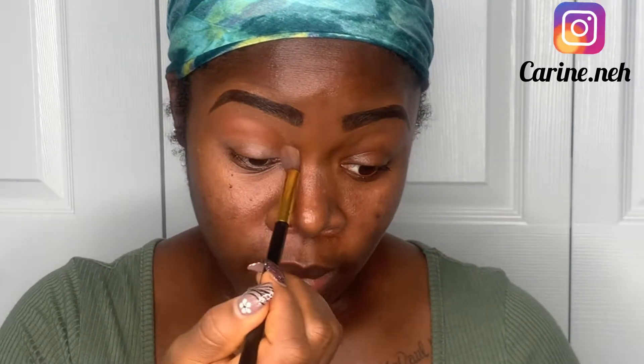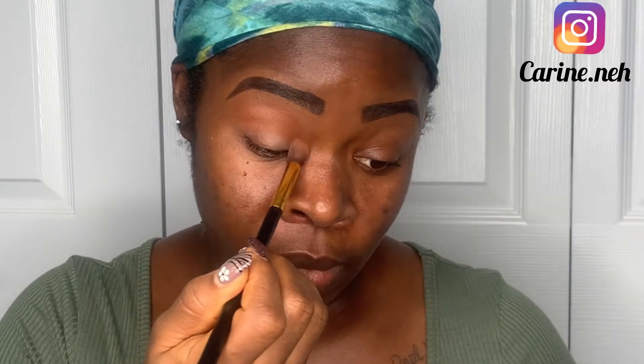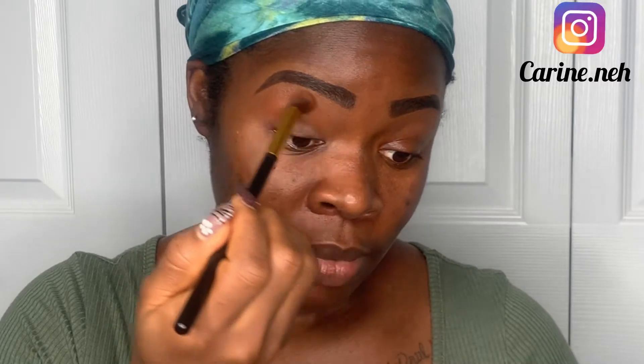After that I went in with this palette by Juvia's Place, it's called Afrique by Juvia's Place. I went in with the color Cameroon, which is closer to my skin tone, and I'm just blending that in onto my crease. This is not really a complicated look — I'm just trying to find easy ways to begin this makeup journey here on YouTube.